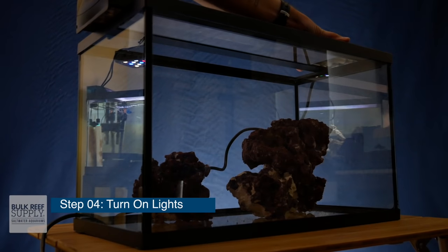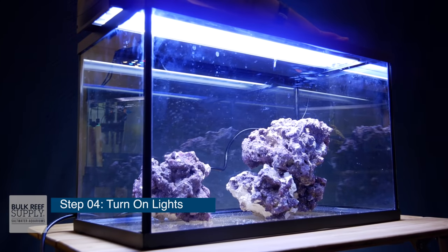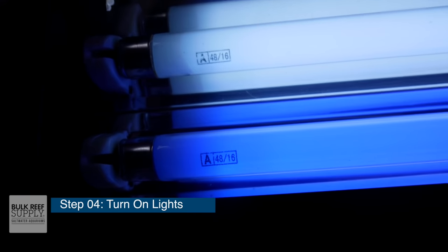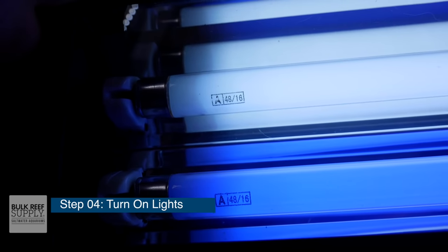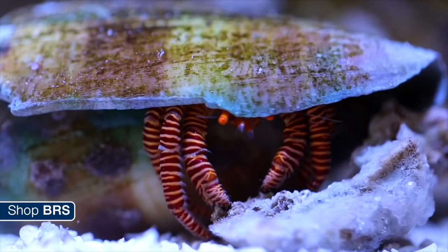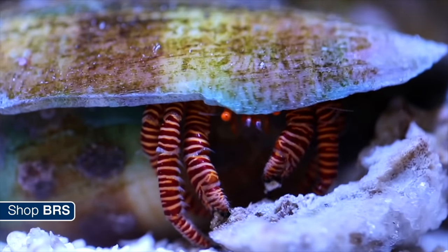Step four: turn on those lights. If you've followed our advice, you probably left your lights off up until this point to not encourage nuisance algae growth. So does this mean that when you turn the lights on, you're going to start seeing algae growing all over your tank? Yes, absolutely — but not to worry, because we're going to be adding a cleanup crew in a future video that will help manage the algae explosion. And stay tuned for episodes 25, 26, and 27, where we will go into extreme detail about reef tank lighting.